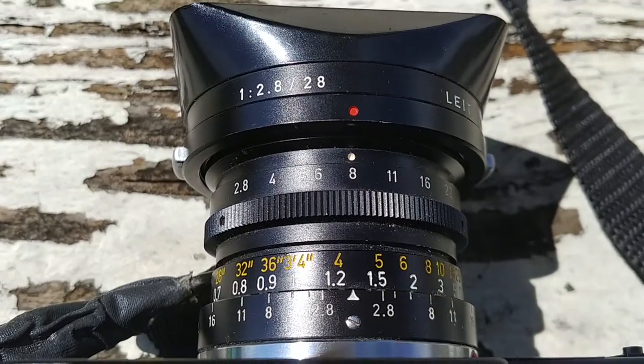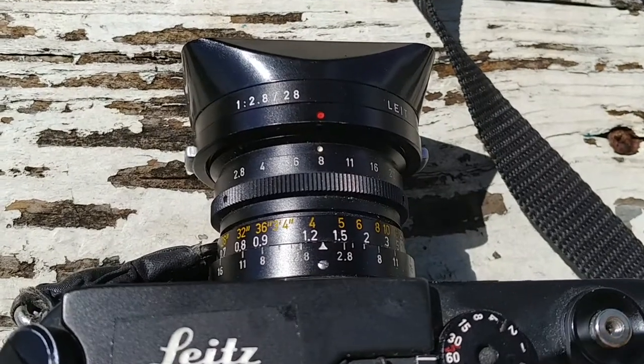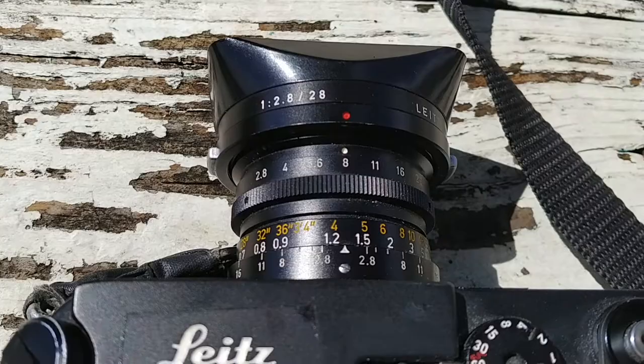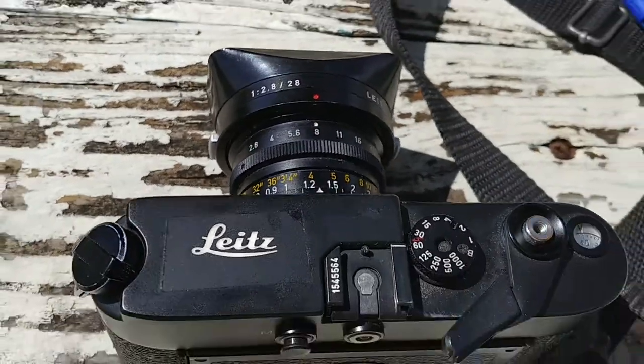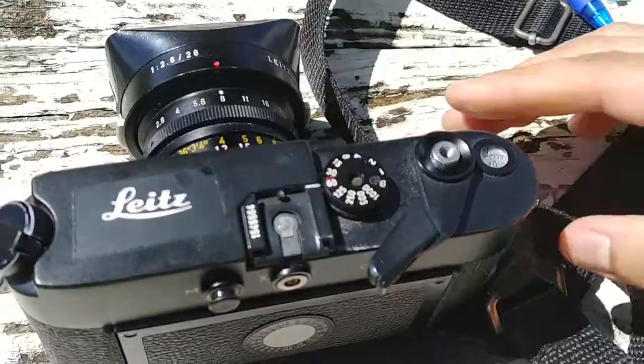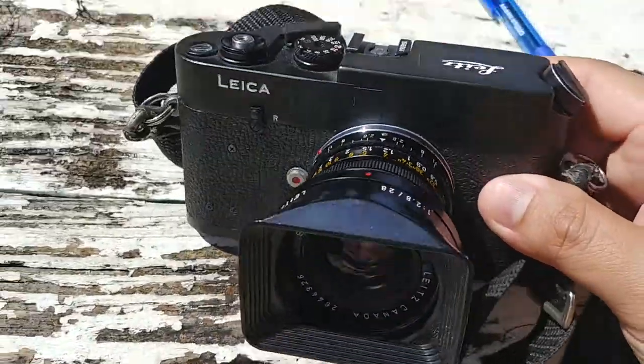I've learned to gauge distance pretty well. It'll take maybe a couple of weeks to really hone in on guessing how far away a subject is, but once you've got some experience, it's not difficult. It's easy to do.